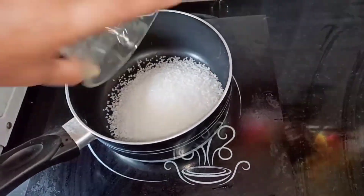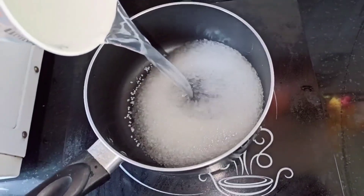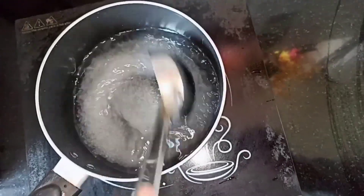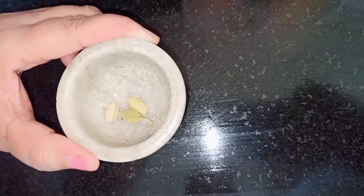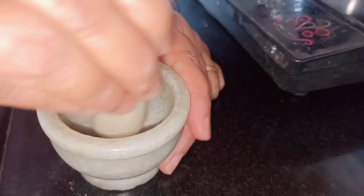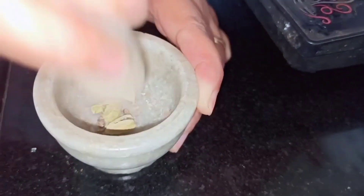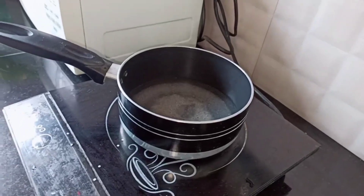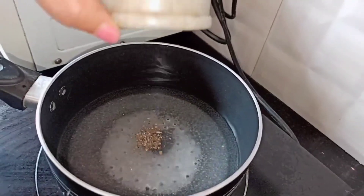Now let's make a sugar syrup. We need about 1 cup of sugar, then add water and stir continuously. For the cardamom powder, take three cardamoms, smash them well — the cardamom powder is ready. Add the cardamom powder into the sugar syrup.